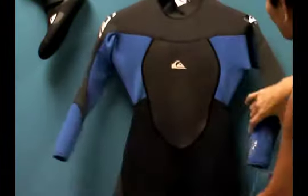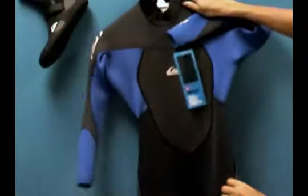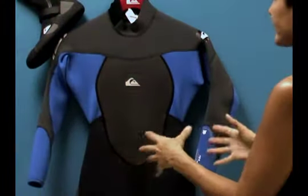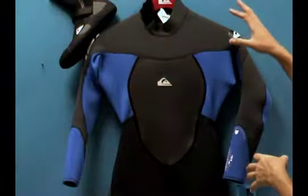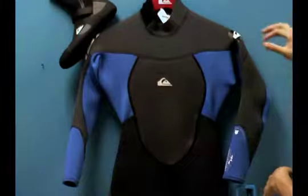This particular wetsuit is anatomically cut, so it naturally fits your body. You can see it wraps around cylindrically, with a little pre-bend in the back and in the knees. This prevents having excess neoprene in the suit because it's cut to fit so naturally to the body. You actually stay warmer in anatomically cut suits because there's no bagging material — water can't pool inside, and too much water in your suit causes your body to work really hard to keep that water warm.